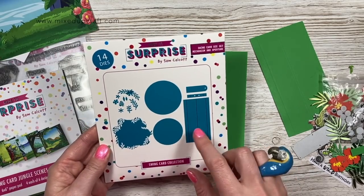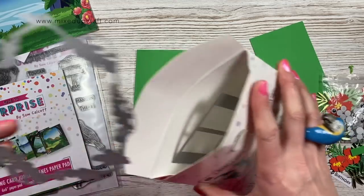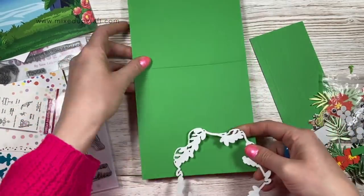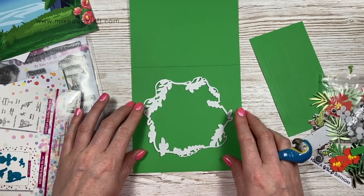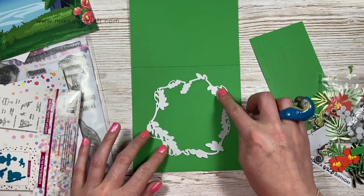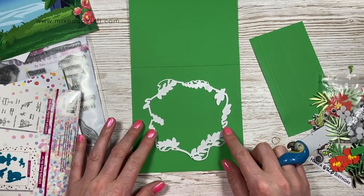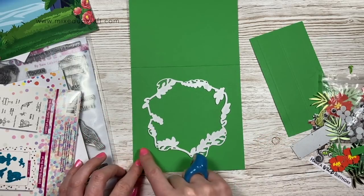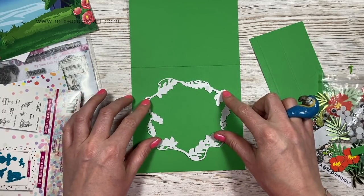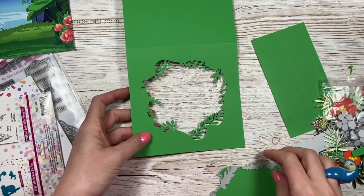So this is the swing card die set mechanism. I'm going to take the decorative aperture here and open up the card, and I want to die cut this about in the middle. You can have it any way you want - you will have your mechanism piece hanging down there so you want to kind of keep that hidden. I'm thinking about my sentiment going to be down here so I might have it kind of like that instead. So I'm going to just pop a bit of tape to hold that in place and run that through my machine.